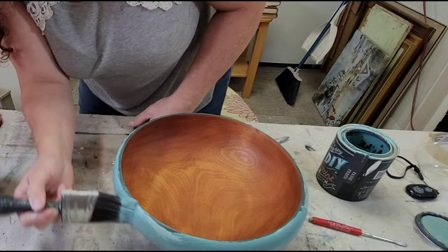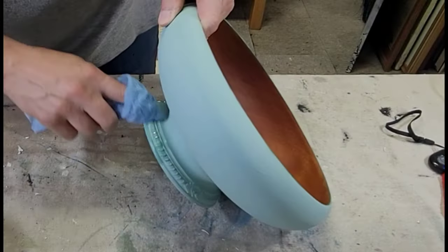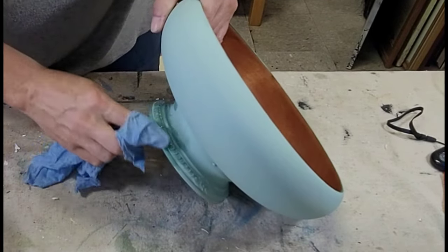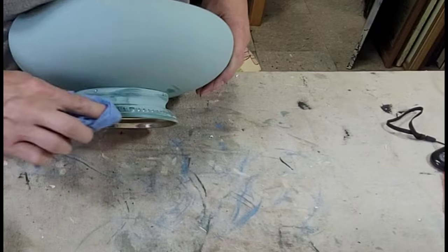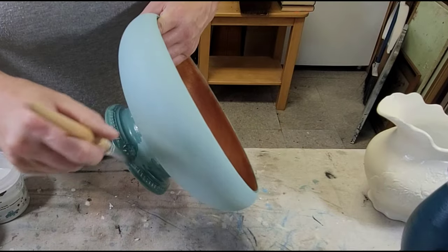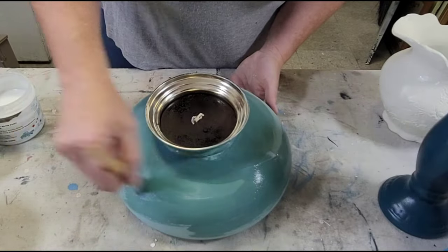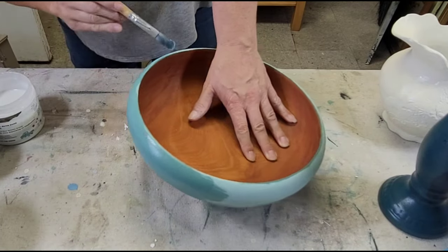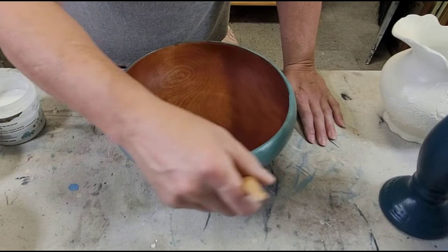I was so frustrated I almost just gave up on this bowl. What I ended up doing was repainting the whole thing on the bottom, sealing it with hemp oil to see if it would make a difference, and then going over it with dark wax. I'm going to show you pictures of it at the end — you can decide if you like it or not. I think it turned out pretty okay and I didn't want to scrap the piece. I did distress the silver and then went over the piece with one coat of Big Top as my first finish.